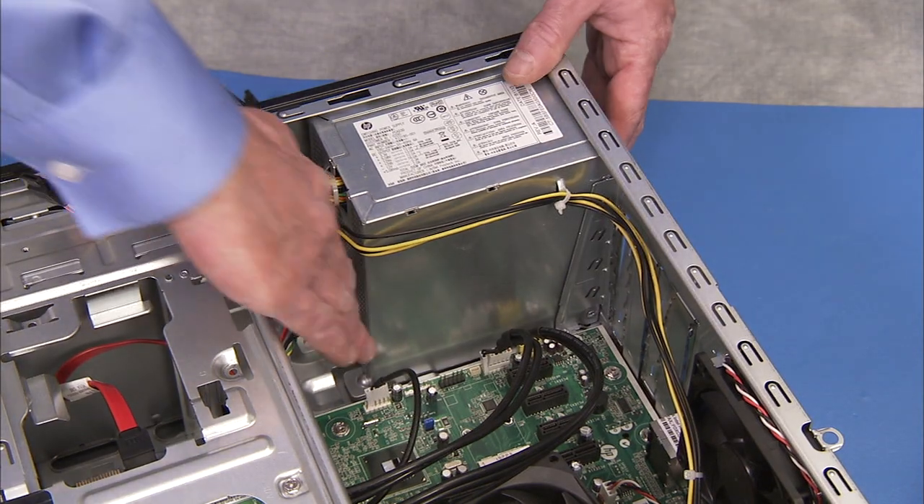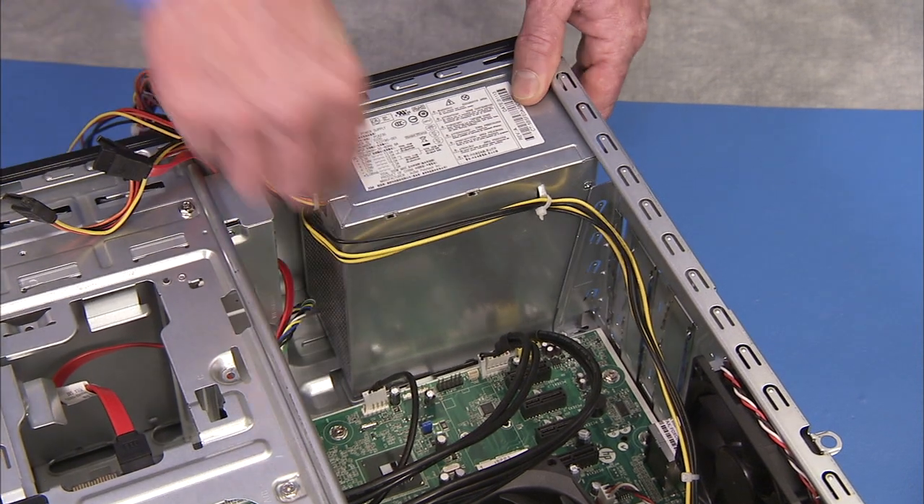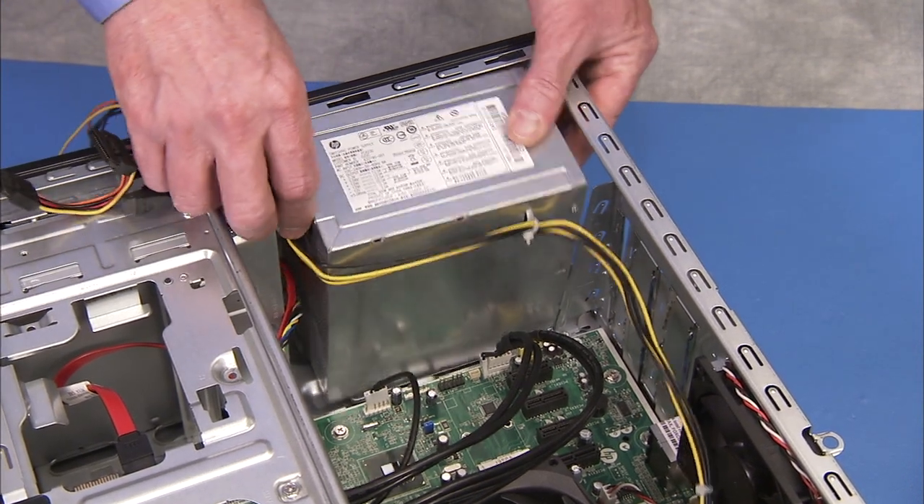Press the latch at the edge of the power supply inside the unit and slide the power supply inwards before pulling it out of the PC.